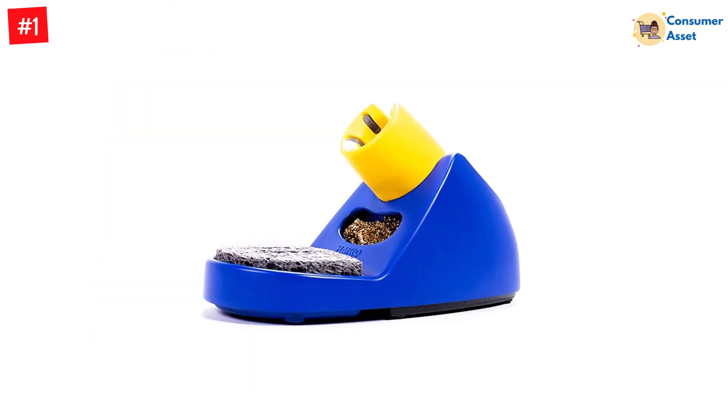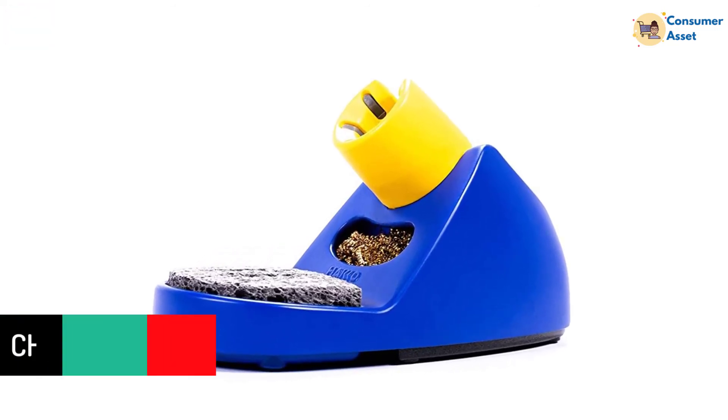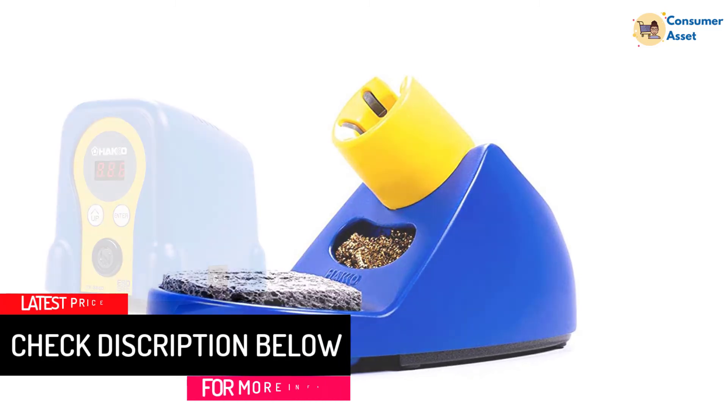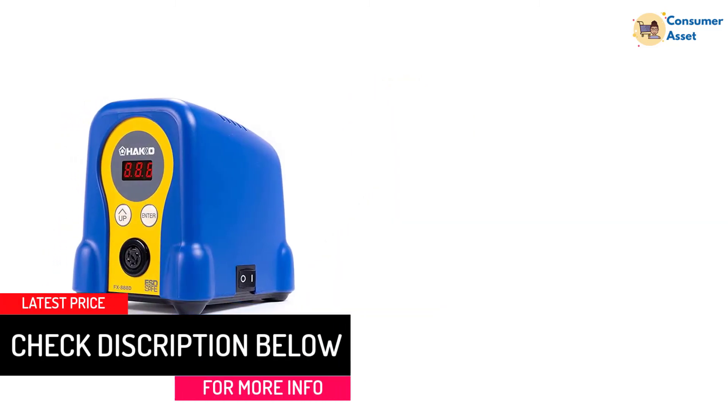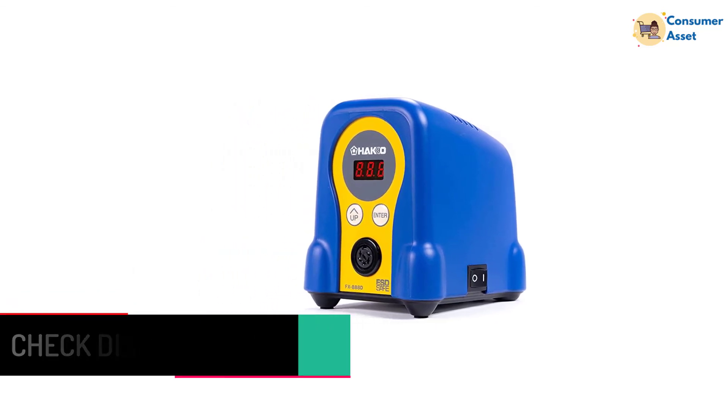The FX-888-D offers thermal recovery using the T-18 series tips, which are famous for their excellent heat conductivity. It enables you to solder at a lower temperature. Furthermore, it helps to reduce tip oxidation, which is responsible for reducing tip life.